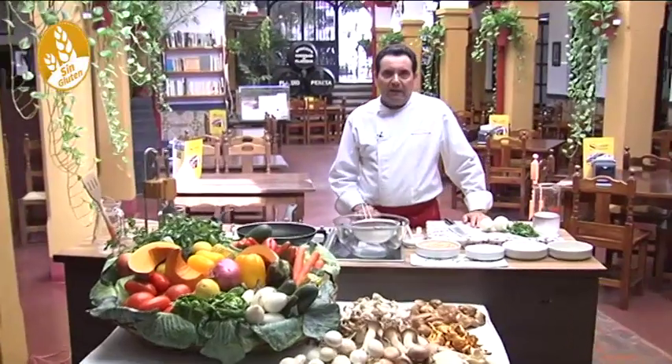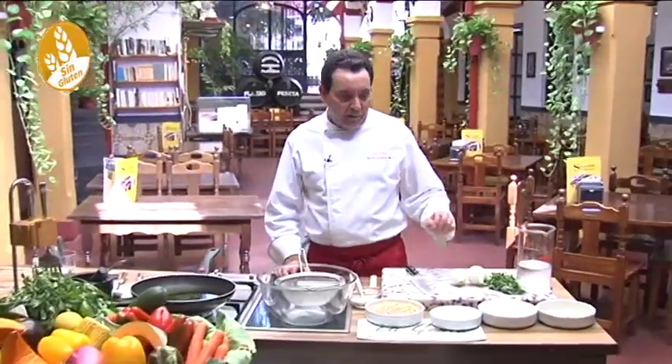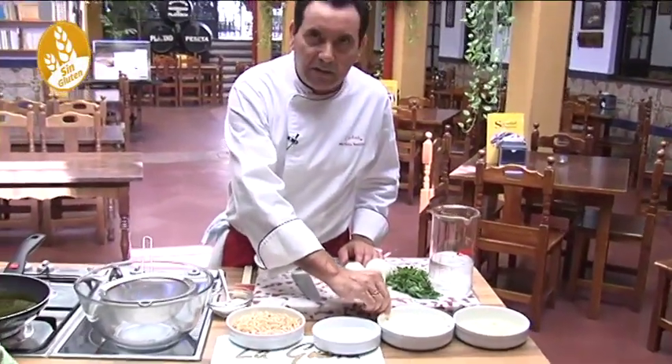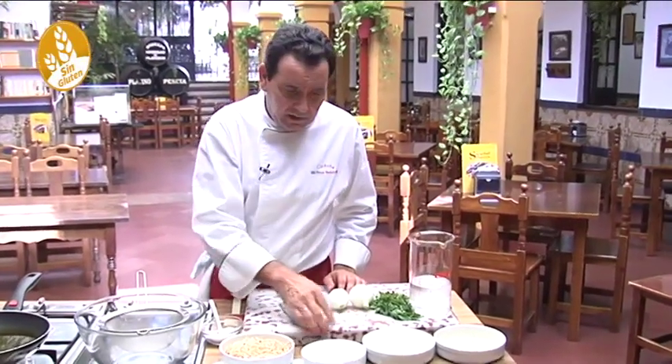And the ingredients, since this is for celiacs, change a little bit. What changes? It's the harina — the flour. In this case, SART brand flour. I bought it in Carrefour, in Spain, and it can be used easily.